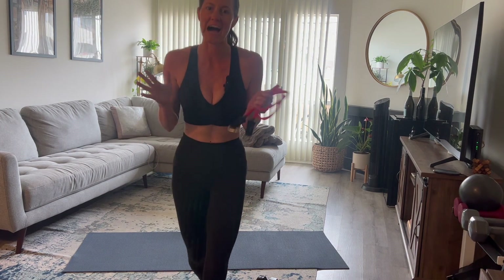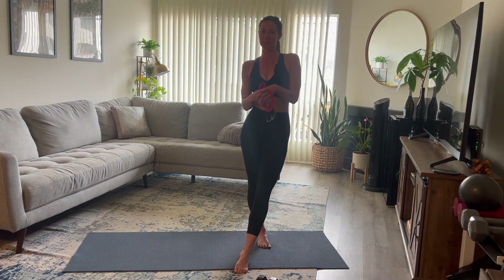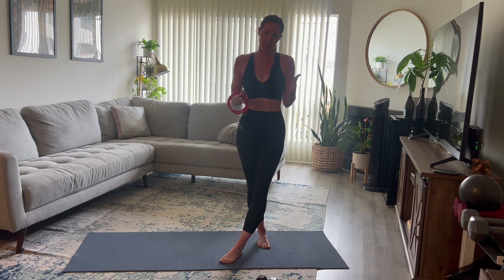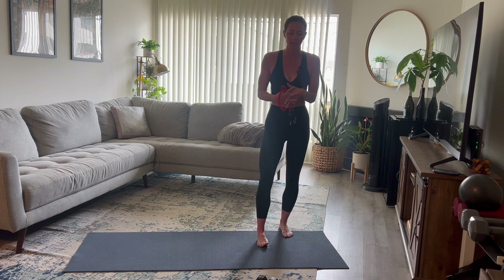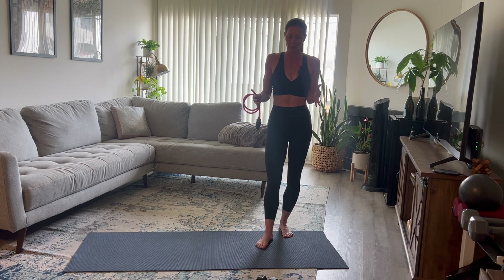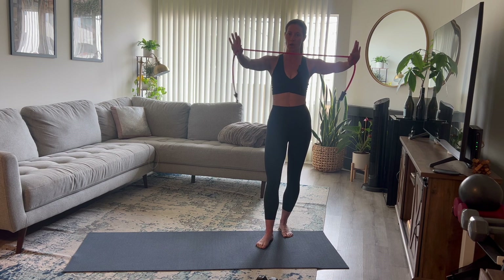Hello! I am excited because we have a strength workout today utilizing dumbbells. I love lifting weights, but there are phases with exercise — some days Pilates or yoga feels better. Today we're incorporating weights. You'll also need a resistance band. We are mostly working upper body: chest, shoulders, biceps, and back. Grab a few different dumbbells so you can change out weights as needed.